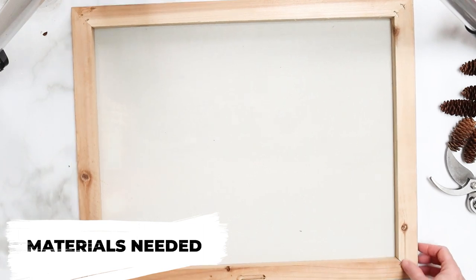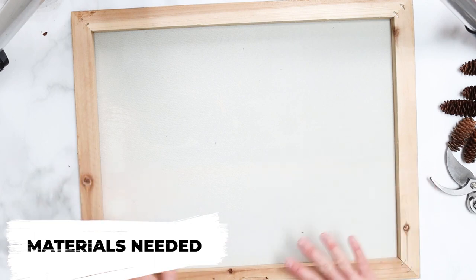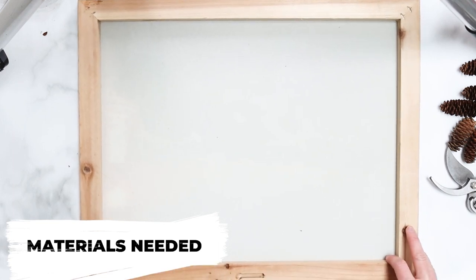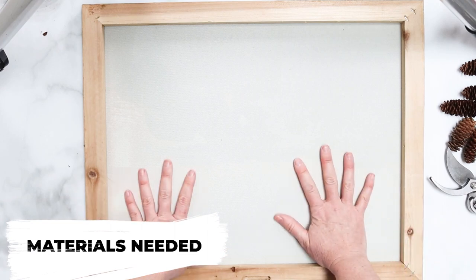It's kind of an improvised lazy reverse canvas. A reverse canvas is truly when you take the canvas out, flip the frame over, reapply the canvas, and then use that side so that it has a really nice frame around it. But we're going to kind of cheat because I don't want to go through all that work right now. So we're going to start with the canvas.